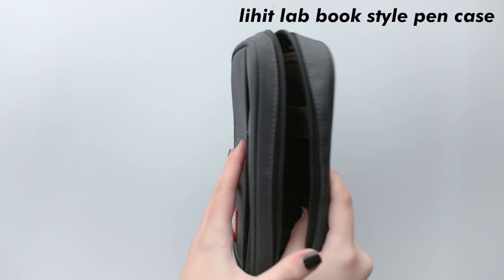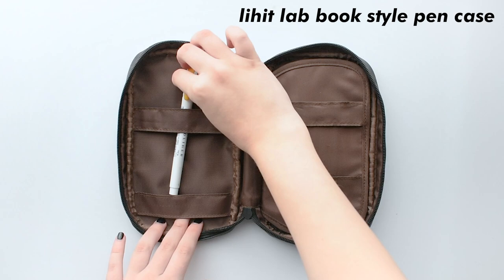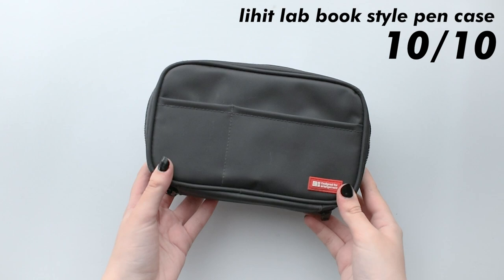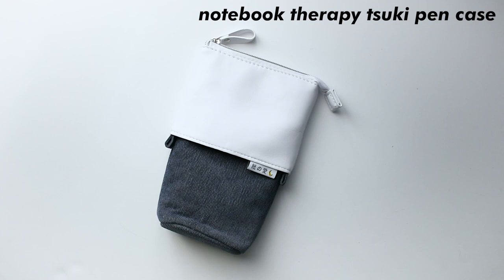Another storage and organizationally friendly case is the Lihit Lab Book Style Pen Case. This case definitely soothes my need to be organized, as everything is attached to something, and I really like that concept. So if you're very OCD with your pens, this is practically made for you. It earns a 10 out of 10 — it's affordable, it's neat, and it's very sturdy. You throw this at someone and it will hurt. It's a very nice pen case, which you don't have to dump 20 bucks on.